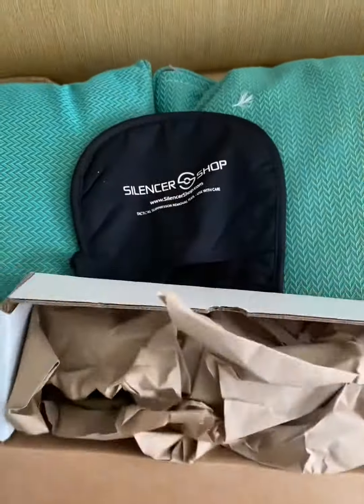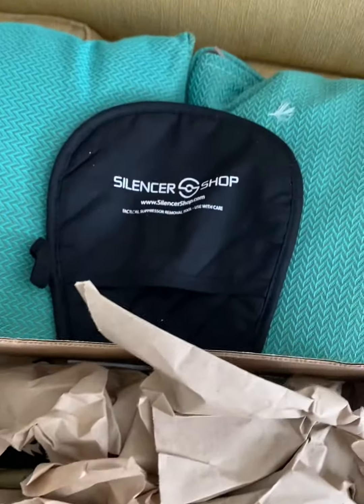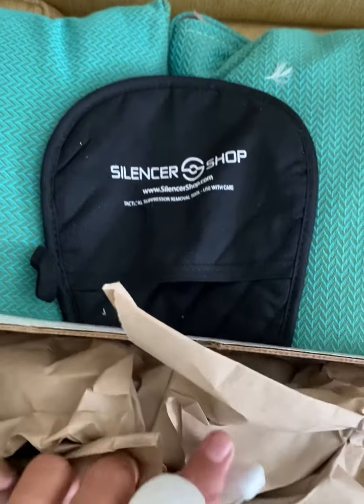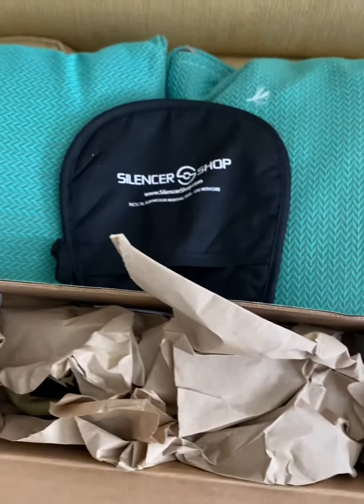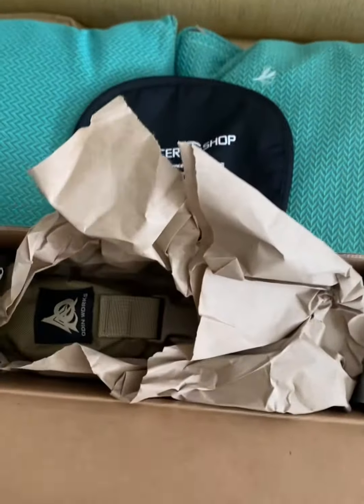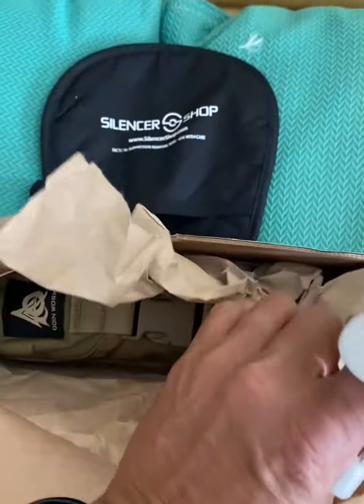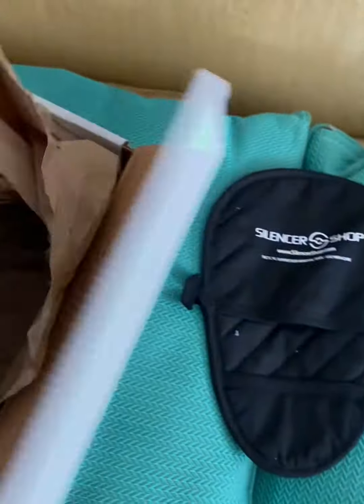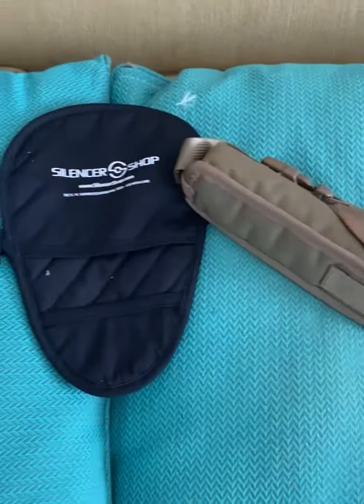I got mine at the Silencer Shop here in Houston, Texas. Give them a call if you need some help — they're real great. There's also this new process they have. I just got mine after 14 months, which was largely because of COVID.